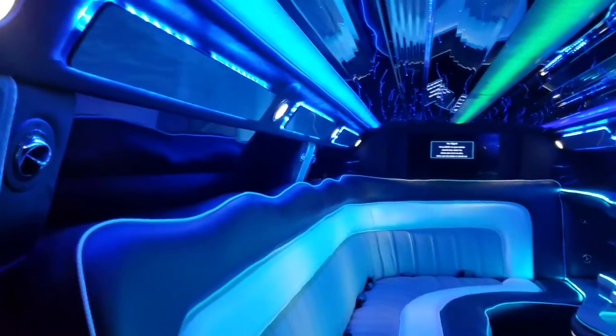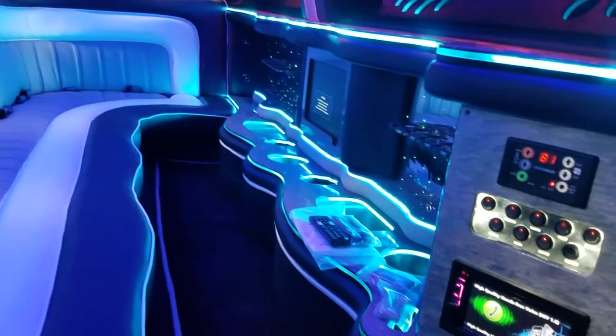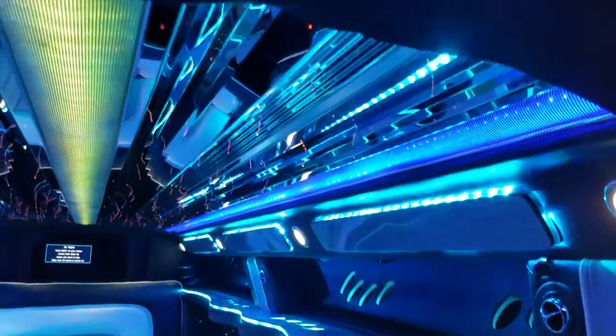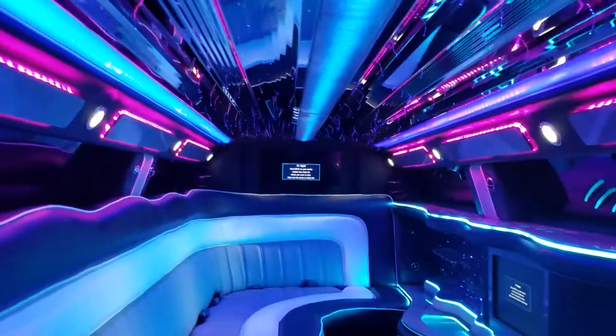This thing comes fully loaded guys — 2015 Chrysler 300. Go to our website, American Limousine Sales Los Angeles, at AmericanLimousineSales.com. Call me, text me — my name is Richard, my number is 323-209-8510. Can't wait to hear from you guys — give me a call.